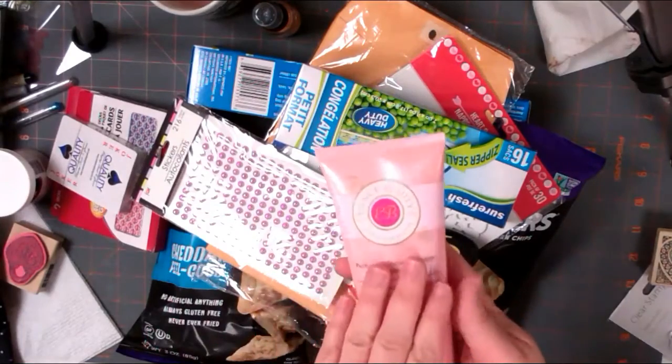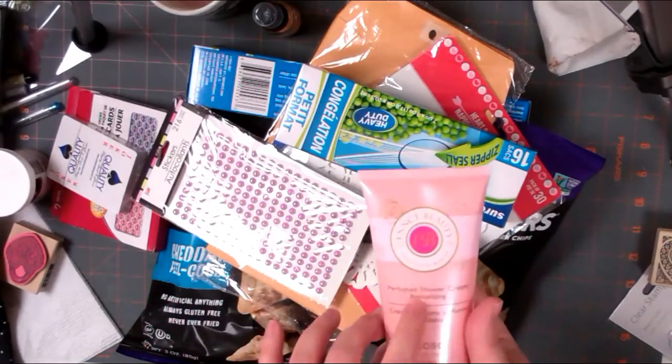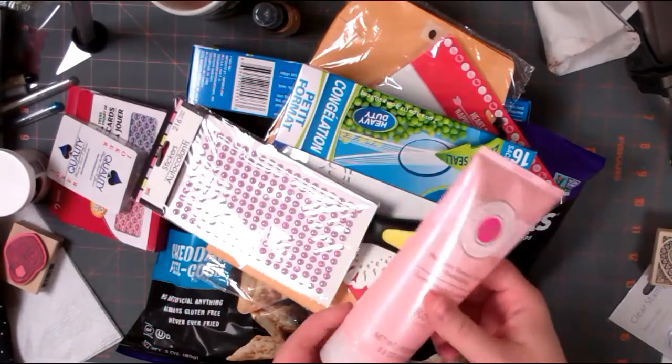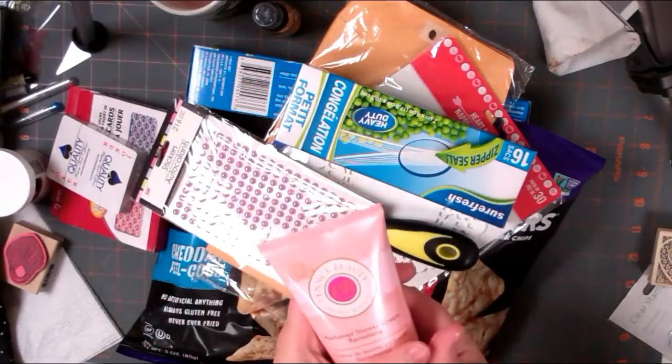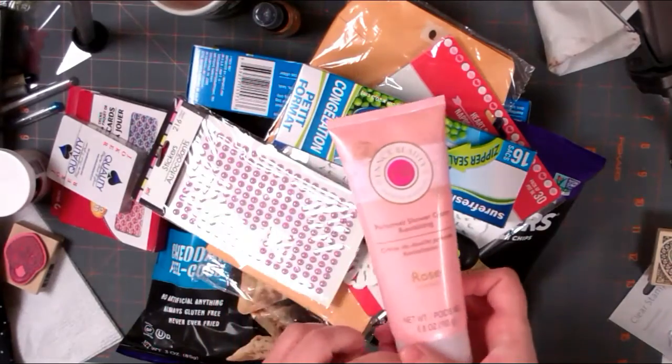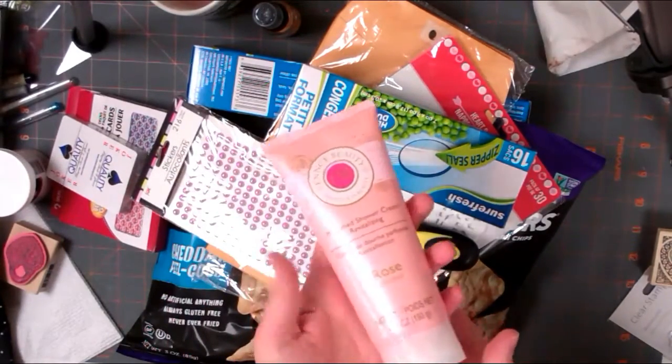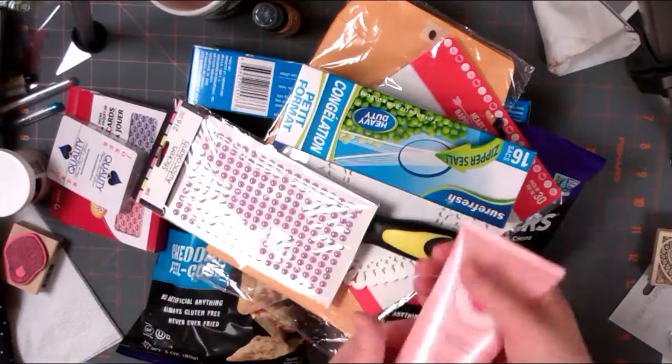I've liked using the other two body shower creams I've gotten, so I went ahead and got the rose scented one. I like the packaging - it looks nice, they smell good, and it's a pretty good deal. You get 6.8 ounces for a dollar. Shower gels can last you, so it's good to save when you can.